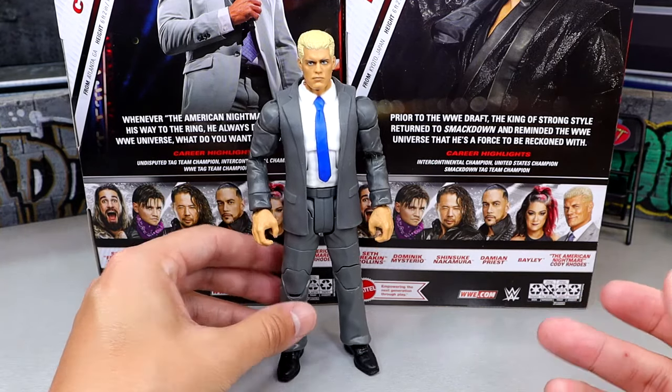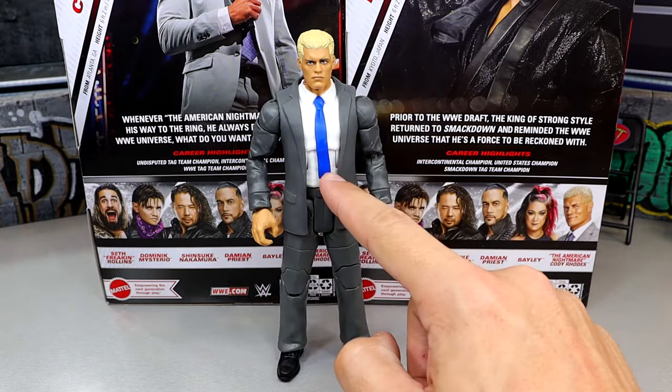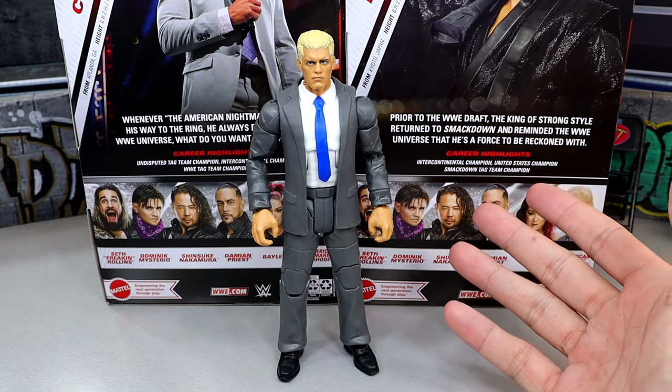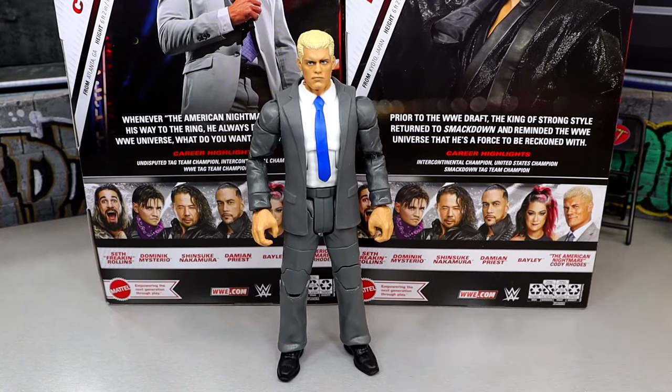I'm giving you all the information on why and how these figures could be improved. We want that realism. Having a pattern on the tie, having a pattern on the jacket, painting the belt, adding the right shoes — even if they were black — these things are really transforming these figures. You can make these figures go from 'suited Cody' to 'damn, suited Cody.'